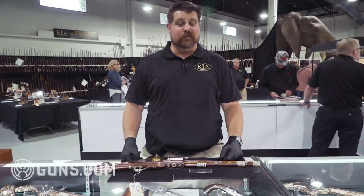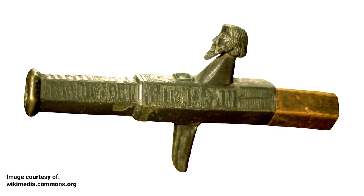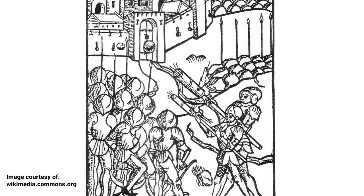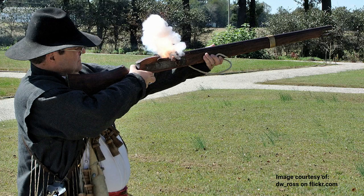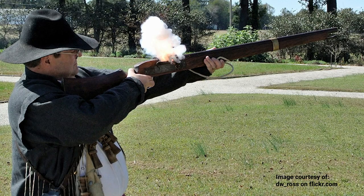In the five-second cliff notes version of firearms history: you had hand cannons, which were literally handheld cannons with a touch hole or a fuse on the end of a post. After that there were match locks, which had a big burning wick that would be snuffed down into a touch pan full of powder to fire the gun. Up next was the next evolution of firearms — the wheel lock.